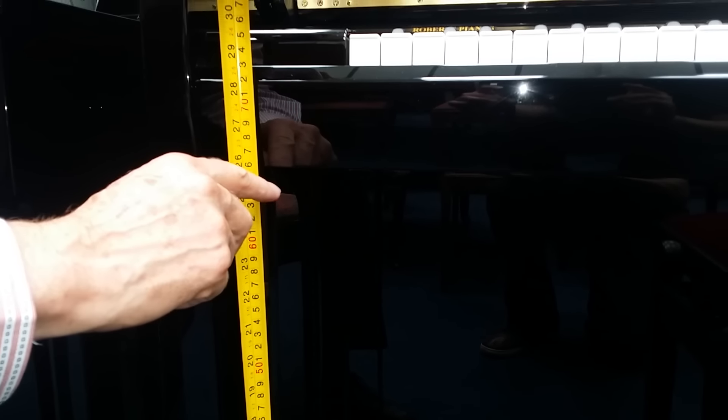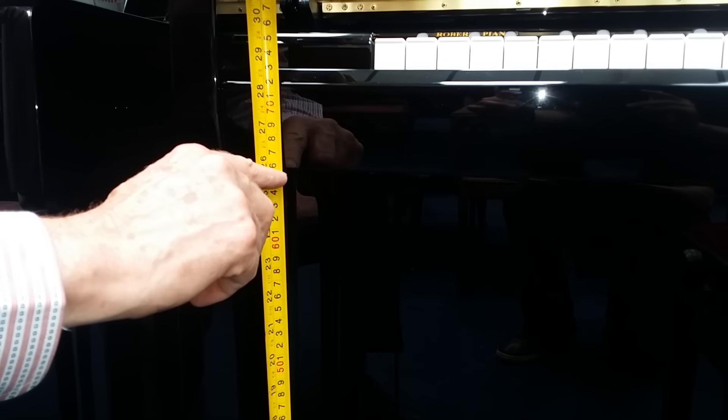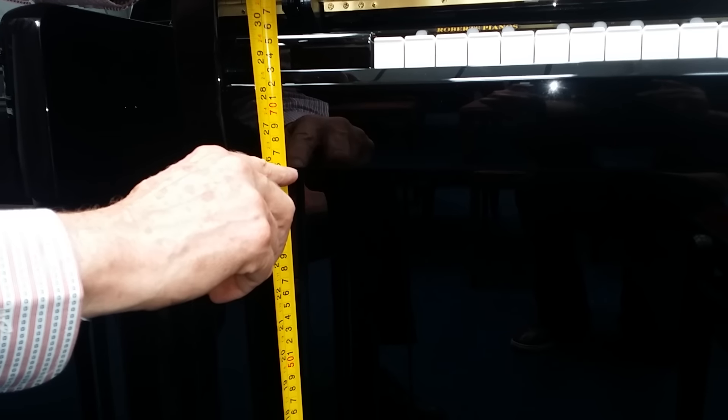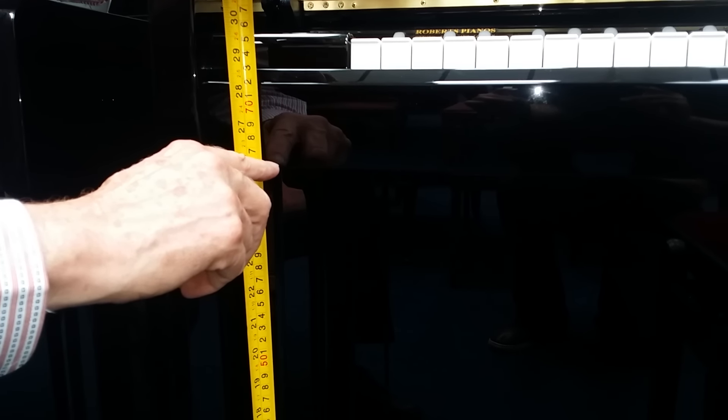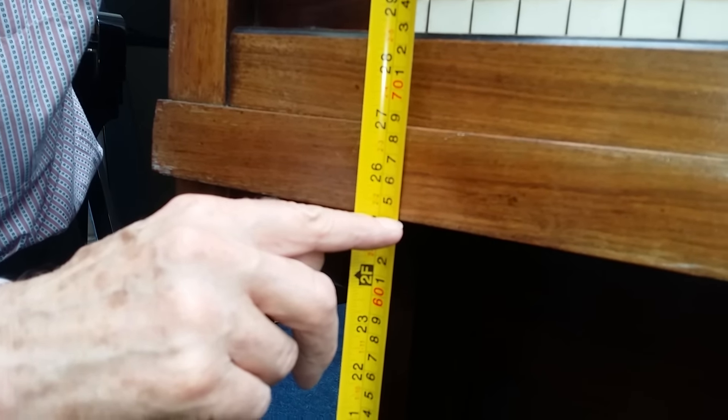Surprisingly, the winner for uprights is this Kawai K200, which is smaller than the U3 height-wise, but it actually has more than 65 and a half centimeters — that's plenty even for a six foot six person. And this older Steinway upright is also pretty good at 64 centimeters.